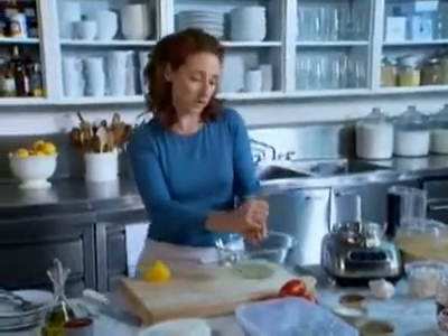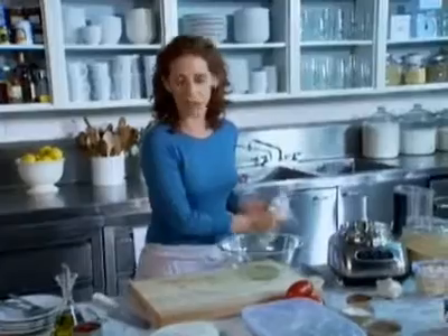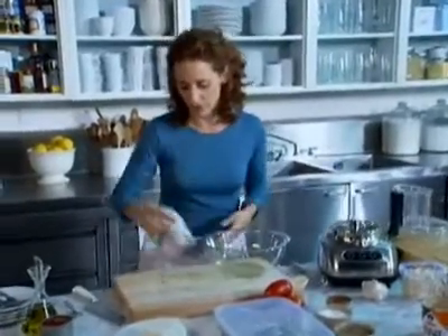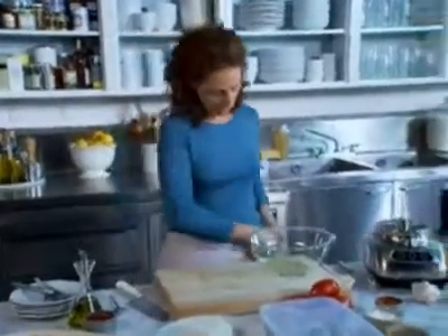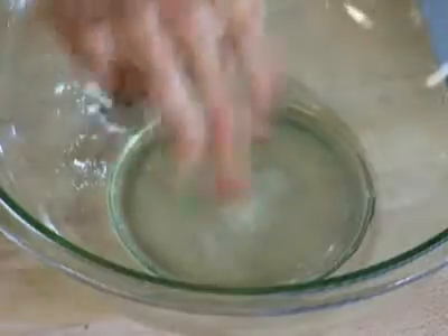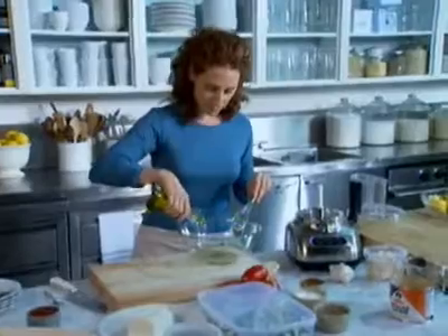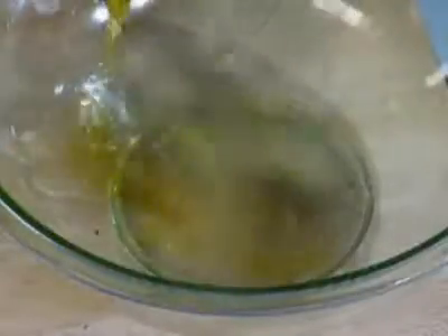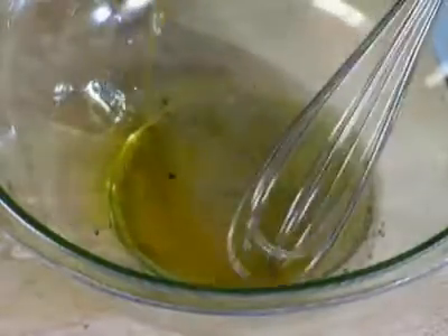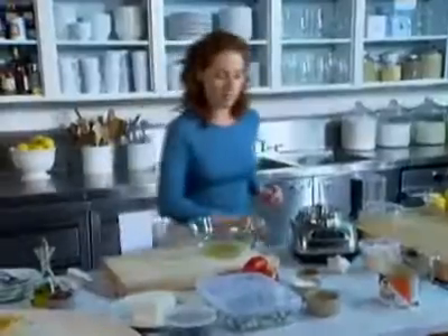Lemon juice is not nearly as acidic as vinegar. We usually recommend when you're making a vinegar dressing to do about a three to one ratio — three parts olive oil. Lemon juice is a little more forgiving, so it doesn't have to be quite that much. Season it with salt and pepper, and then just whisk in about a tablespoon of olive oil. If you find it's a little too tangy, you can add a little more olive oil. Super simple — a very lovely, light dressing.